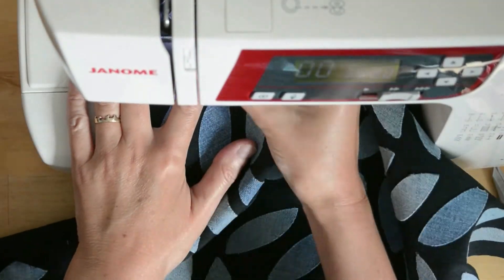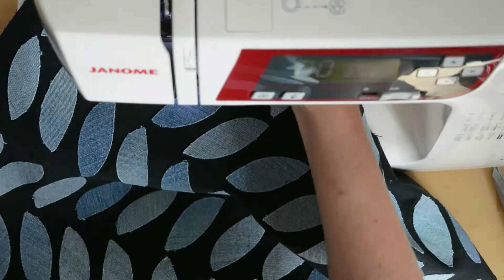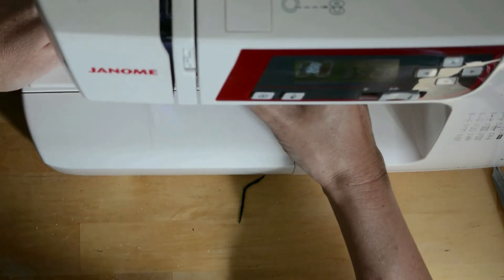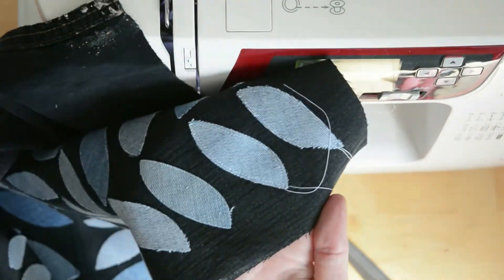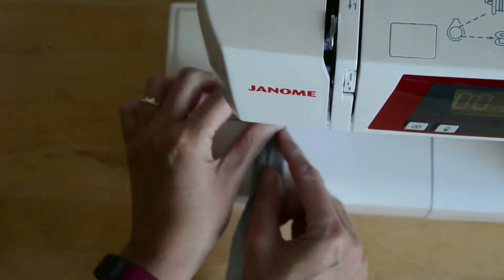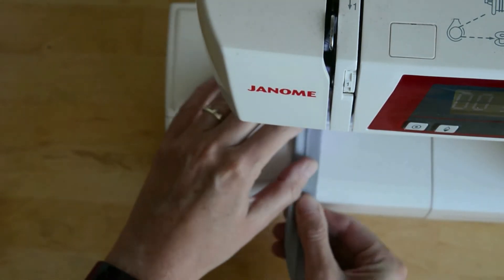Once you're happy with your ironed-on leaves, top stitch them in place with a coordinating thread — I think I've used a white thread — stitching close to the edge of each leaf, then knotting off your ends of thread. I stitched down a column, sewed in all the ends, and sewed down the next column, and so on.